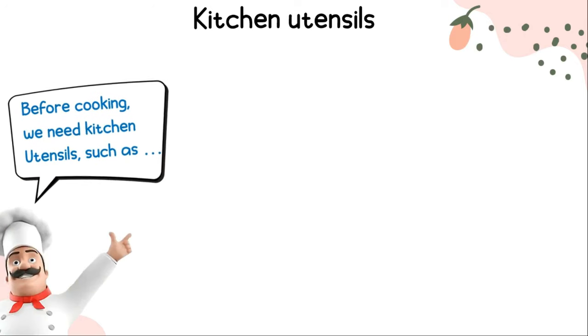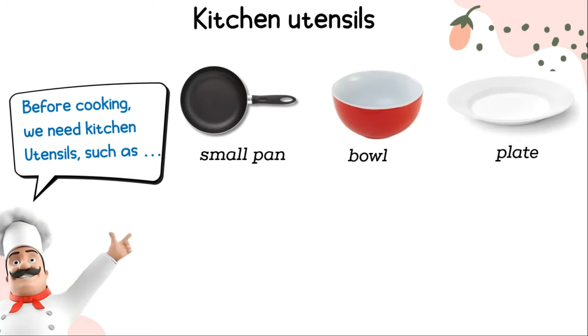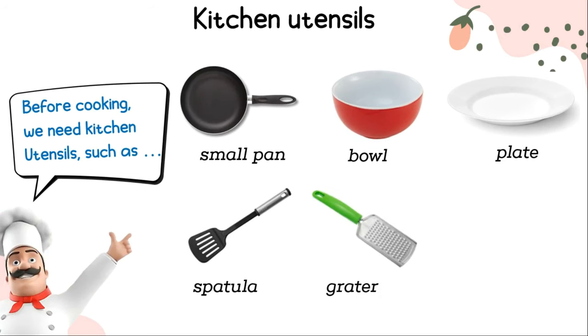Kitchen utensils: a small pan, a bowl, a plate, a spatula, a grater, and a whisk.